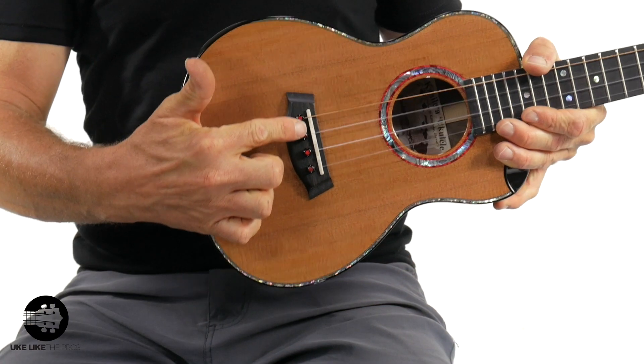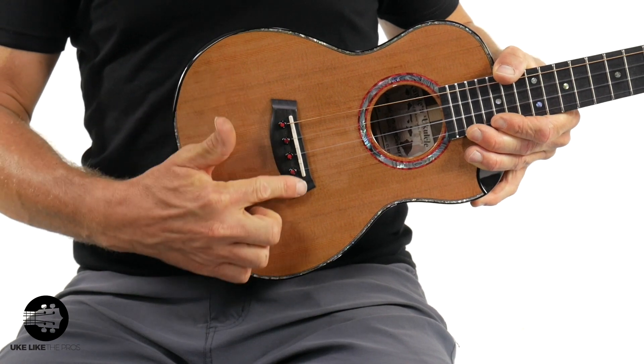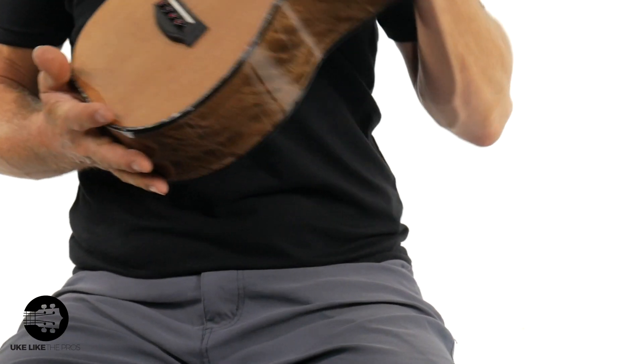It reminds me because Kanalea and I teamed up for a ukulele — the Uke Like The Pros baritone — and we used that red poplar for stuff in the headstock and also around the rosette. Red is by far my favorite color, absolutely stunning. They also continue that motif right here in the bridge pins as well on this ukulele.